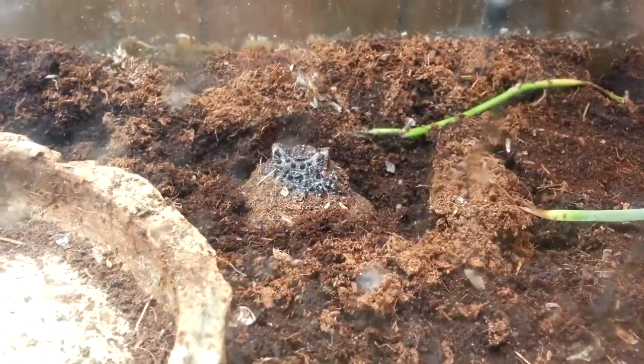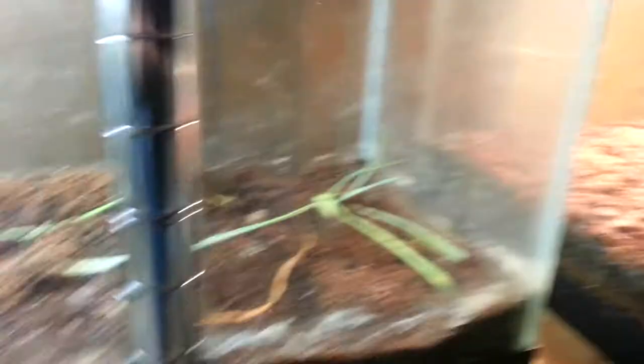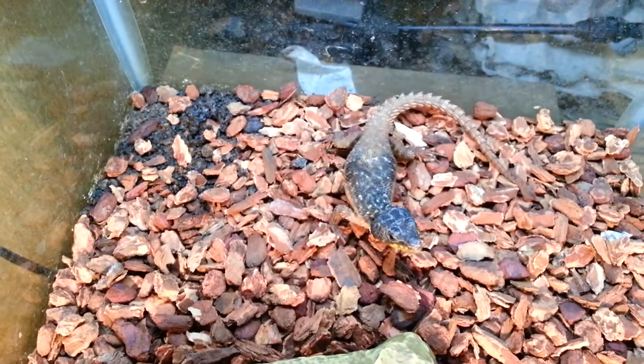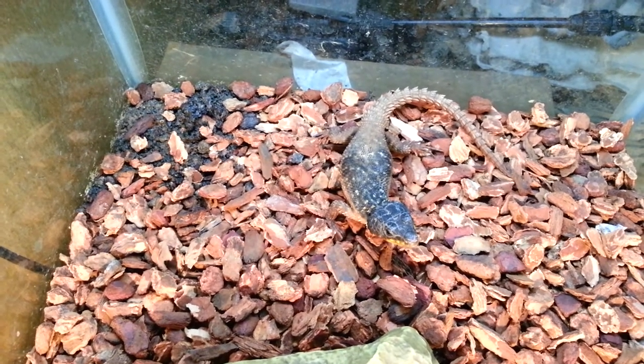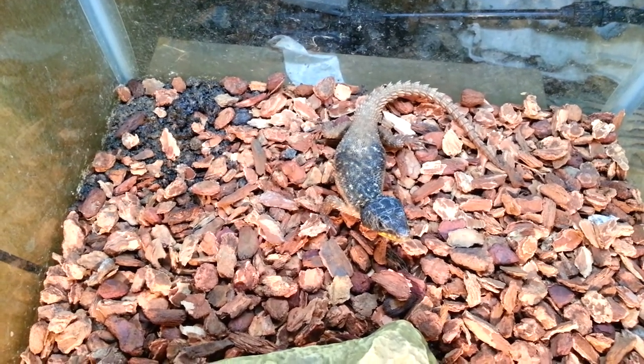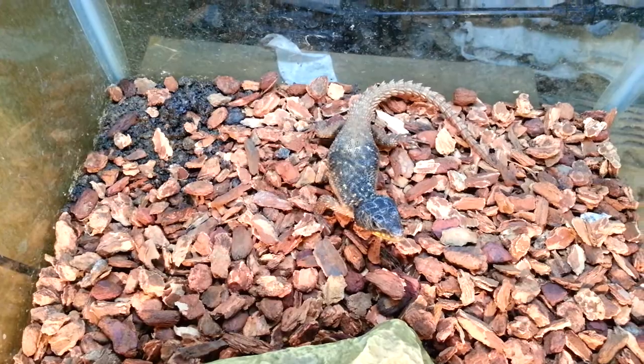Pac-man frog — he's chilling out. I'm wanting that plant to grow but it's taking a while. And the armadillo lizard, which also has a very awesome appetite. He's a pretty cool lizard and he loves chasing the cockroaches.